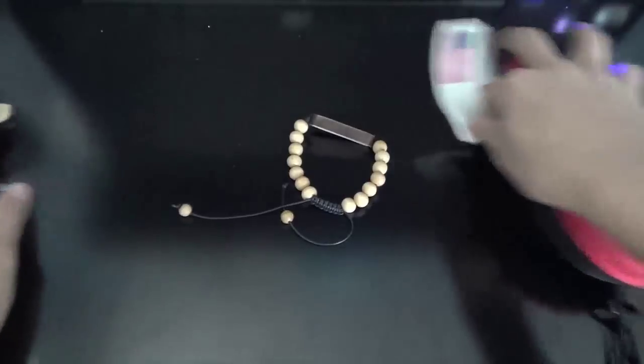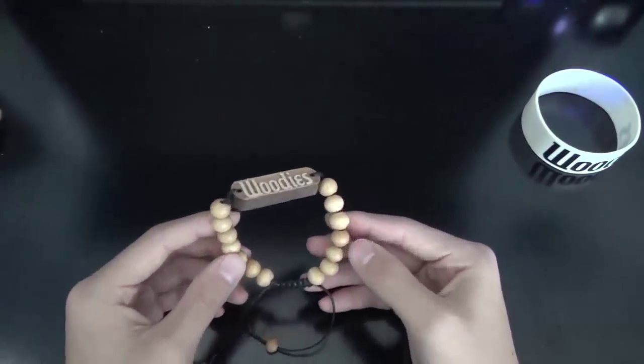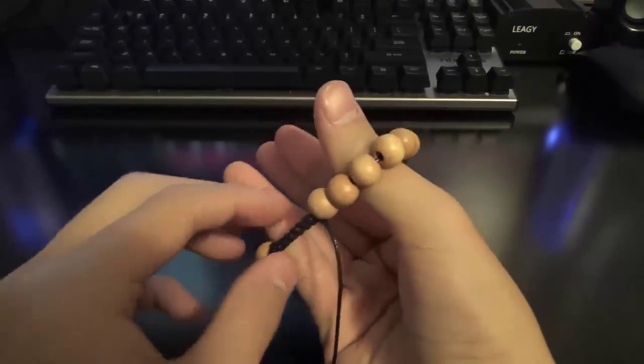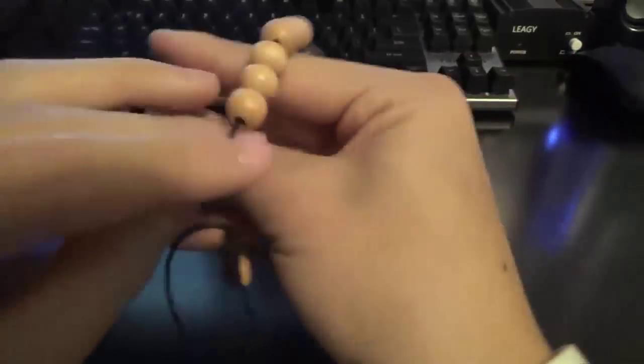We're going to be starting off with the wristband. The wristband is a bamboo wristband with around 7 beads on each side, with a nice bamboo Woody's logo on the front. It's adjustable for almost any size hands, so that is definitely nice. It's pretty stylish, and it does go well with the Woody's sunglasses.